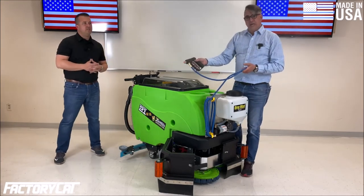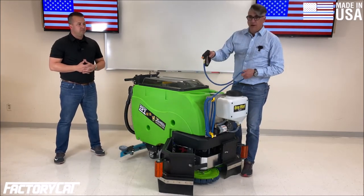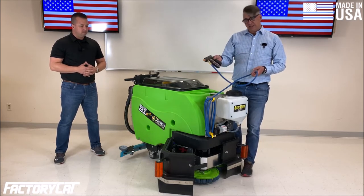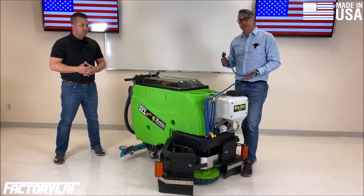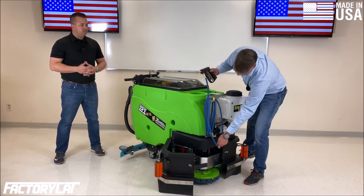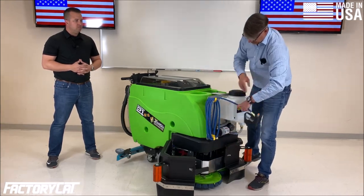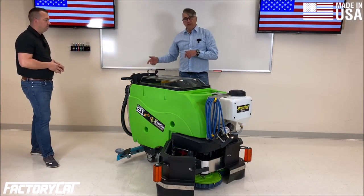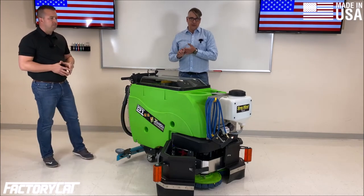This allows you to mist down anything in your facility — you can mist down chairs, tables, lockers, appliances, desktops, even inside of vehicles, forklifts, or equipment that people are operating. All your high-touch areas. Along with this, you can also get our standard sprayer, which is mounted on the back of the machine — that is a 45 PSI unit.